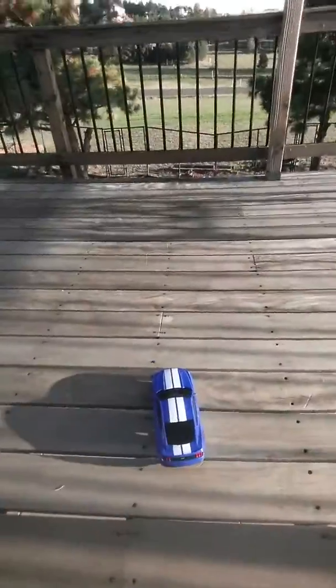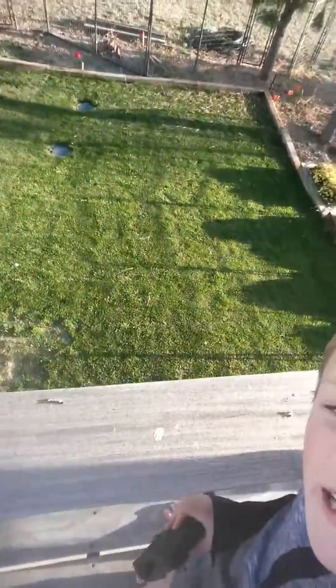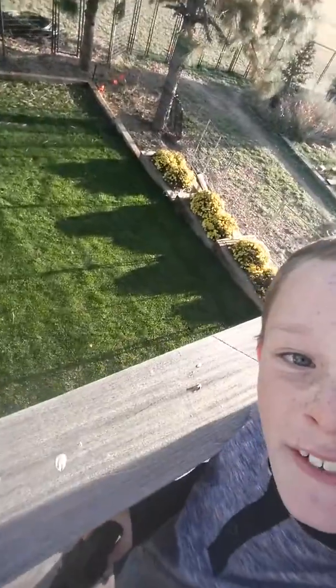We're going to be driving my remote control car — the one from my last videos, like the one right there — off of... let's see... off of this door. Right off this balcony.